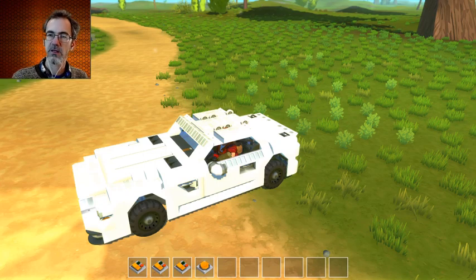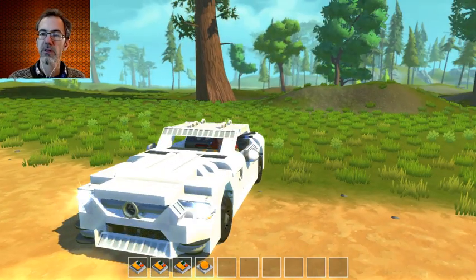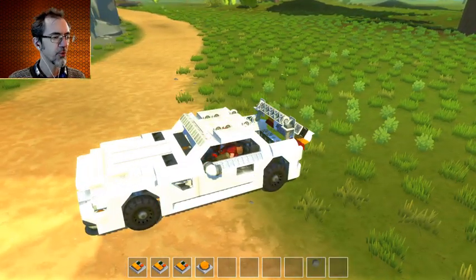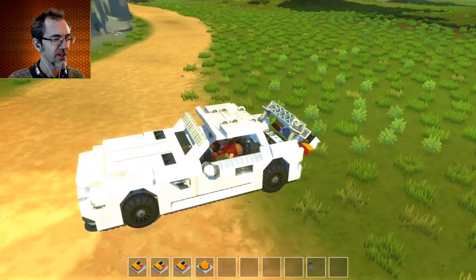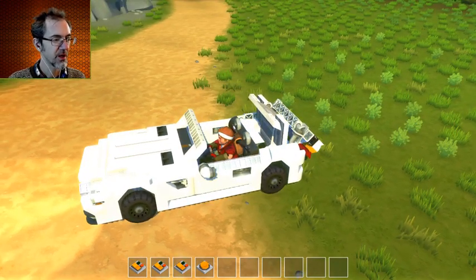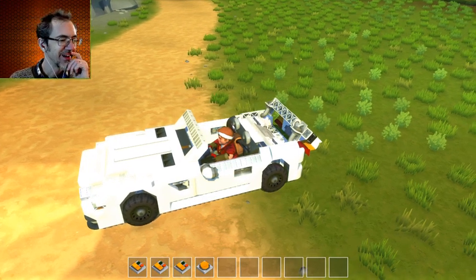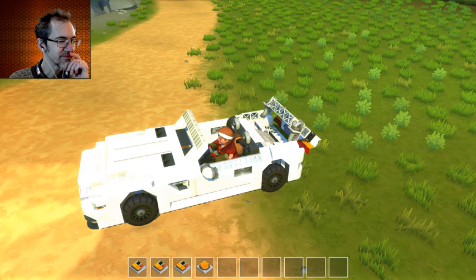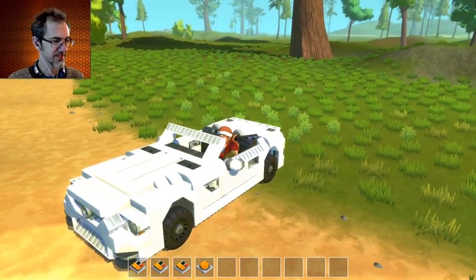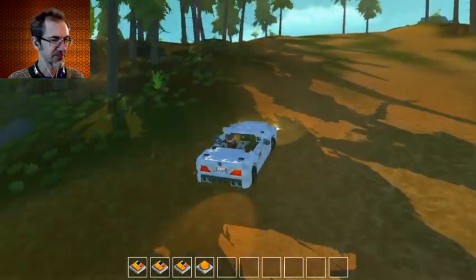Okay, it's got no mods. Switch one is the lights. There we go. Switch two is the roof. Whoa, no way! Look at that. Oh wow, that is so cool. That's beautiful. No mods — look at that! Very good. Let's see how it drives. I can't believe that convertible function, that was so good.